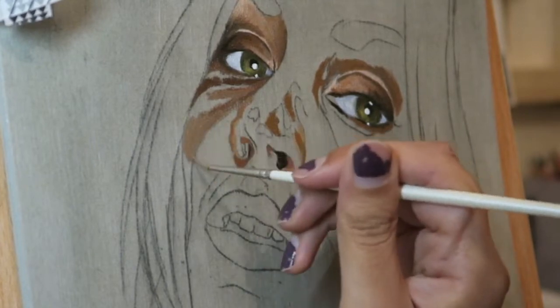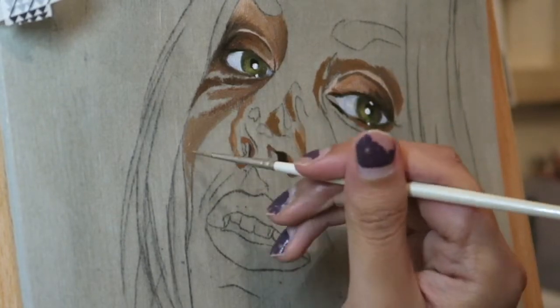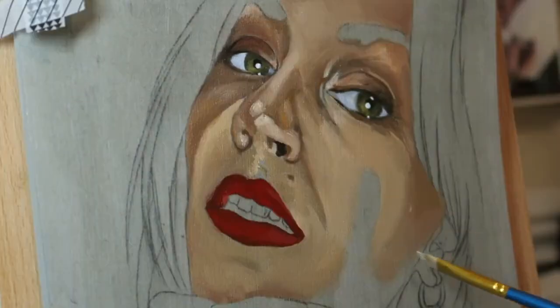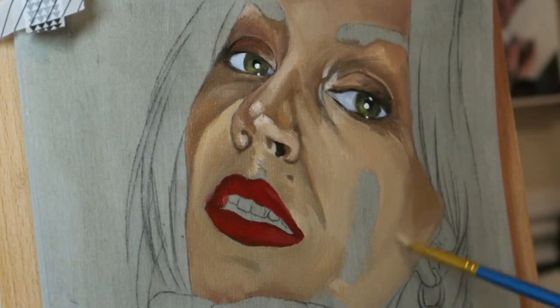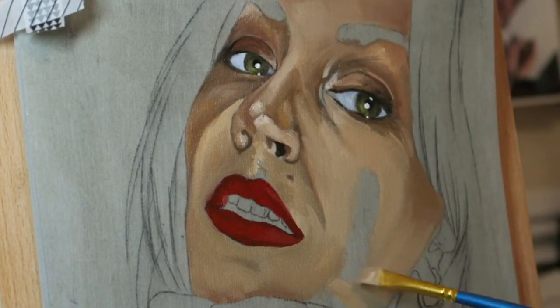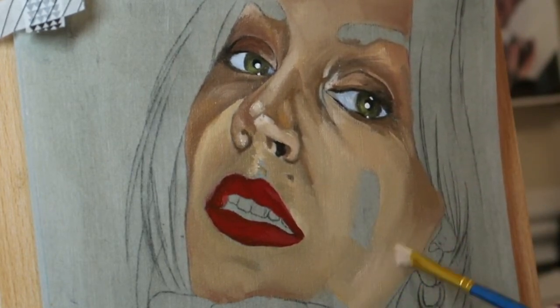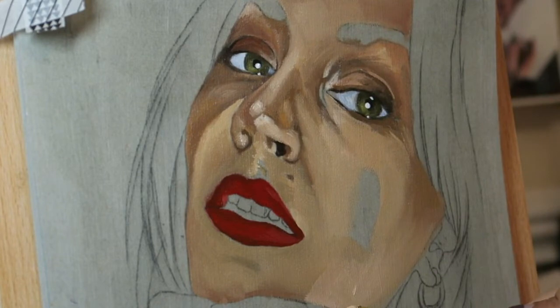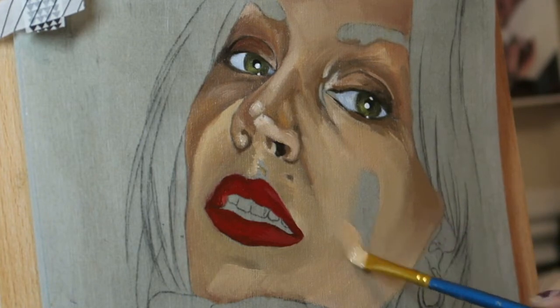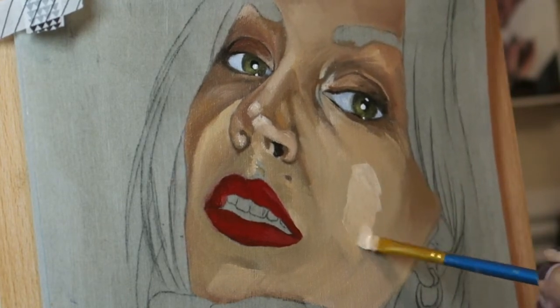I always start off with the eyes regardless of whether it's a painting or a pet portrait — it's just the first thing I do. Then after the eyes I blocked in a lot of the darker colours around the face, including the nostrils and around the eyes. Then I went straight into painting her skin tones around the eyes, nose and cheek area, just blocking in colours similar to the original picture, and then I could go over it and colour correct any bits that were a bit more reddish or brownish.